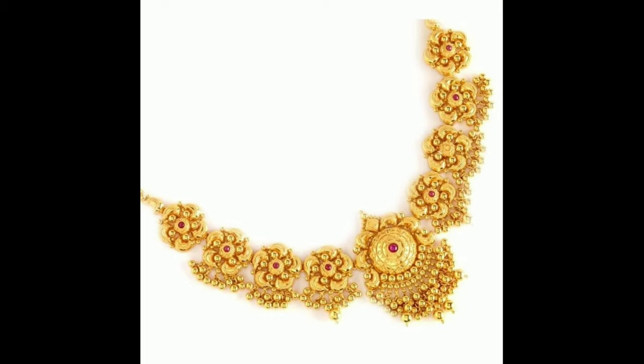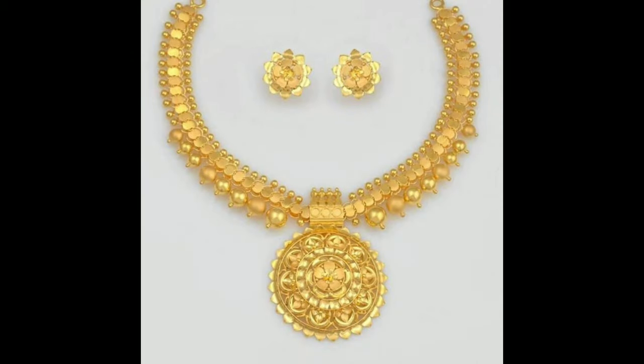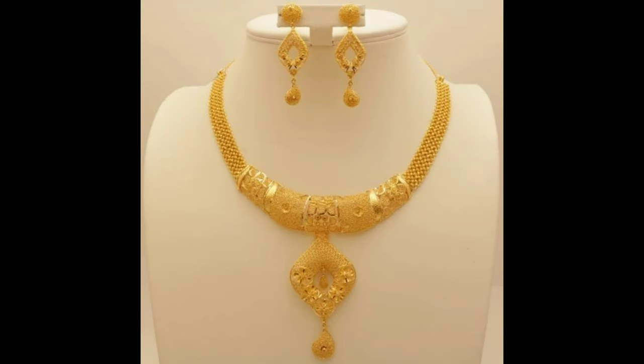This one is a beautiful gold simple flowers design necklace with hanging moogaloo. This one is a gold different design of knuckles set with matching earrings. And this one is a beautiful gold knuckles design with pendant and small earrings.